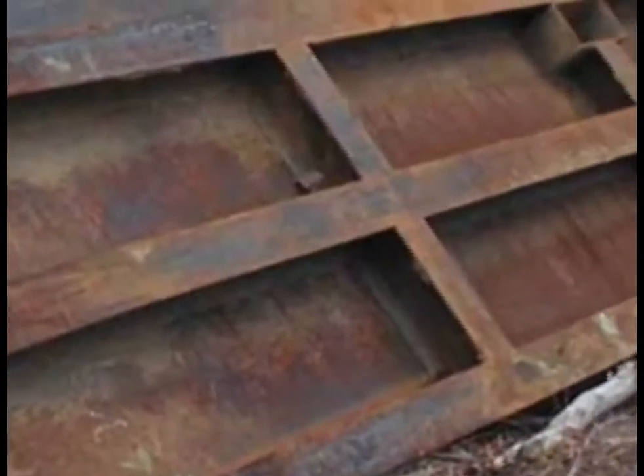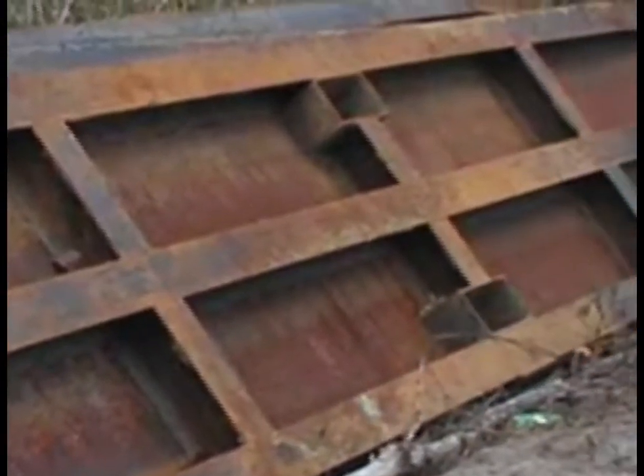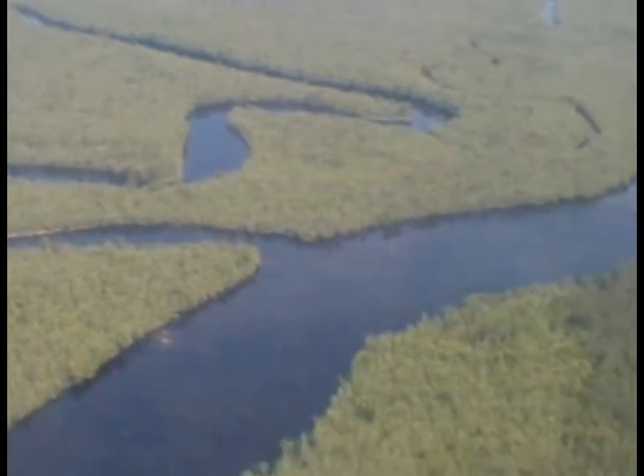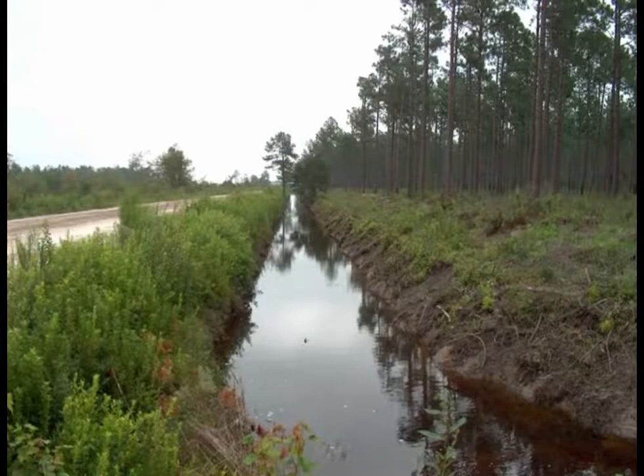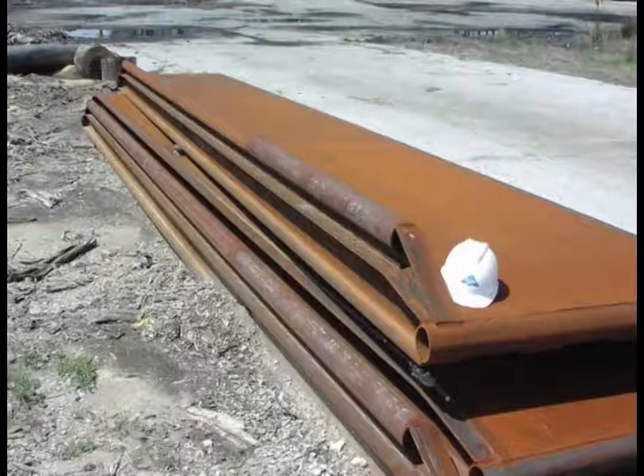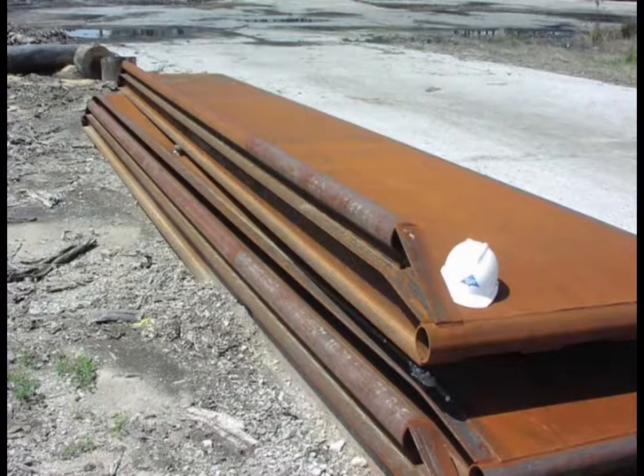In addition, steel bridges can be built in much longer sections, which allows for better crossing stability and stream channel protection. Longer steel bridge mats are often needed in areas of the coastal plain, where wide ditches and canals are common. Wooden mats are typically built in lengths of 20 to 25 feet, while steel mats may extend to 30 or even 40 feet.